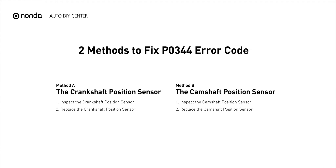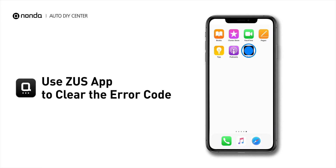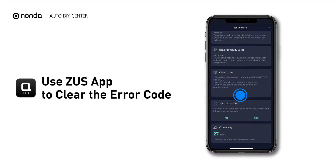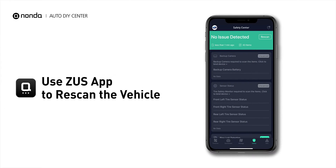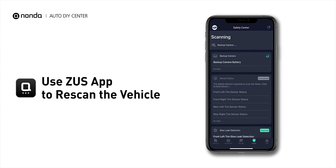So here are two of the most practical solutions to fix the P0344 error code. After the repair, you can now use the Zeus app to clear the error code, and tap the Rescan button one more time to make sure everything is fine with your vehicle.